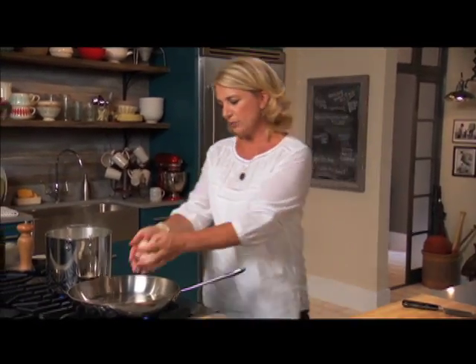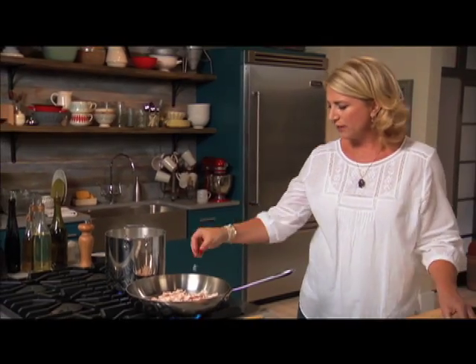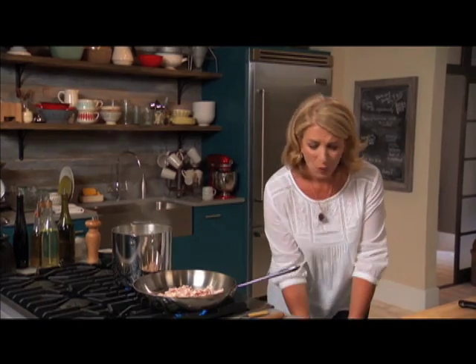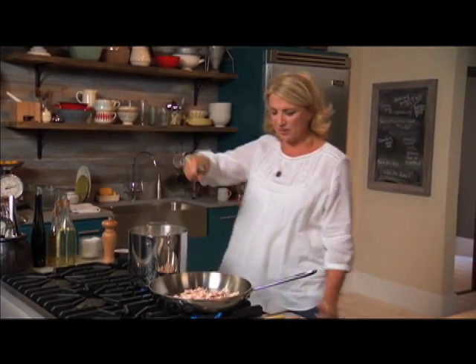I've heated my pan and I'm putting the bacon right in. There should be enough fat to prevent sticking, but if you have any concerns about that, add another fat — olive oil is a good fat. Just sprinkle a little bit over that.